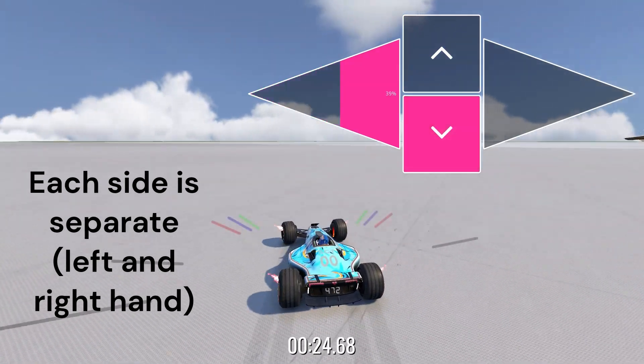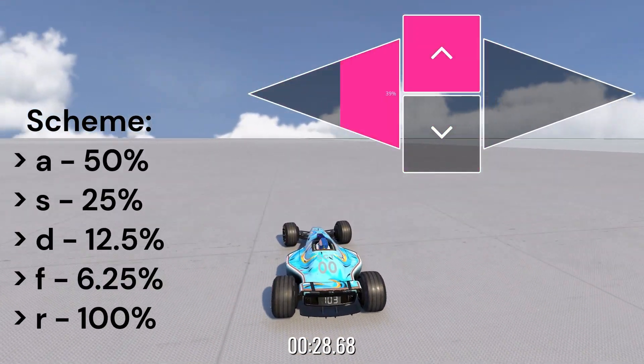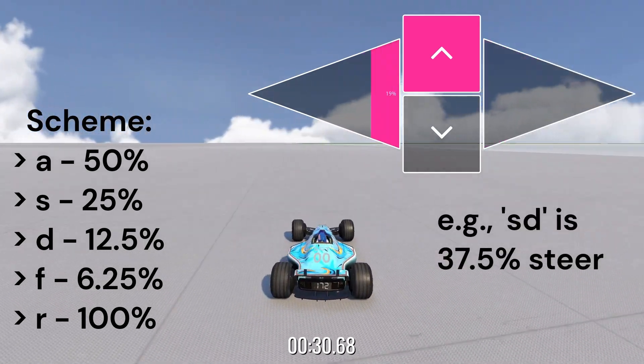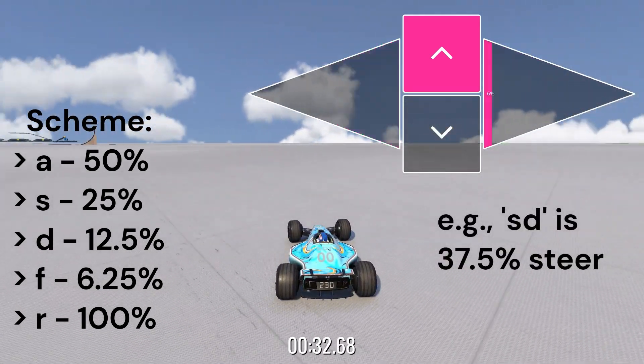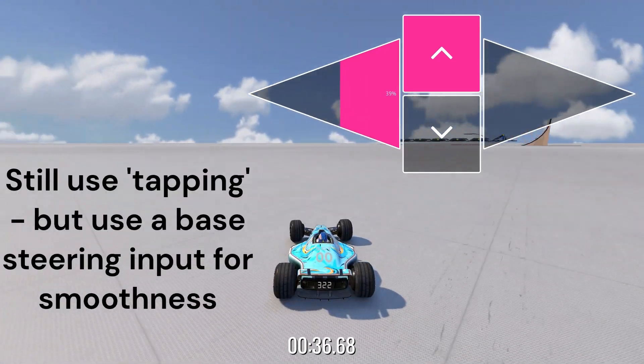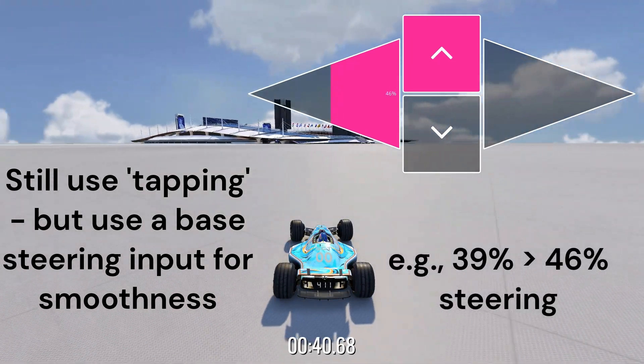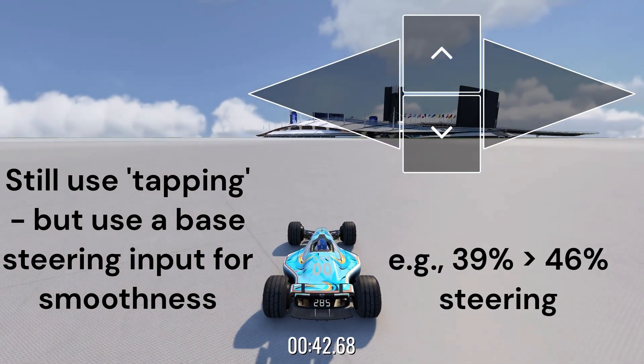So you maintain the immediacy of keyboard and the precision of wheel, but the compromise is that it sucks to learn and it's kind of confusing. It's based around cording inputs, so effectively you push multiple keys together to produce the composite input that you want.